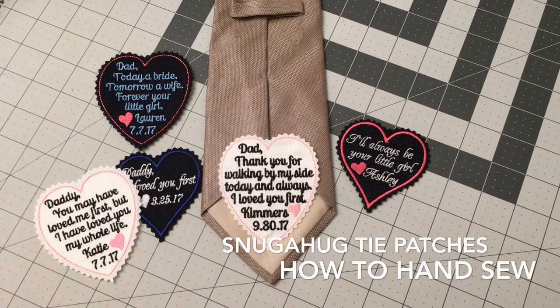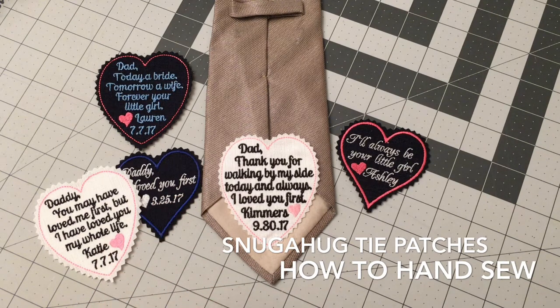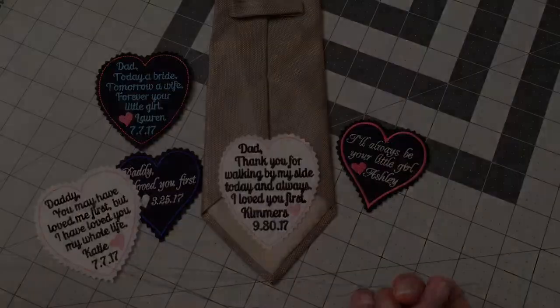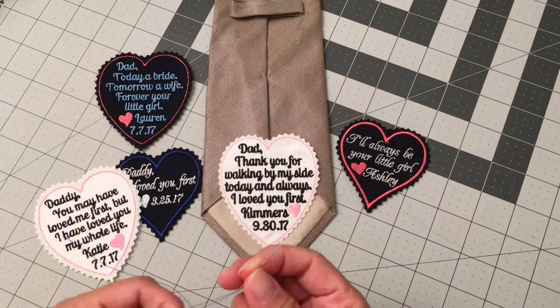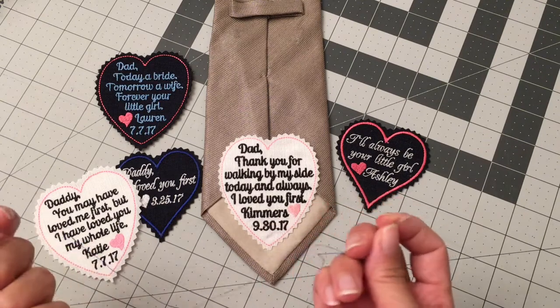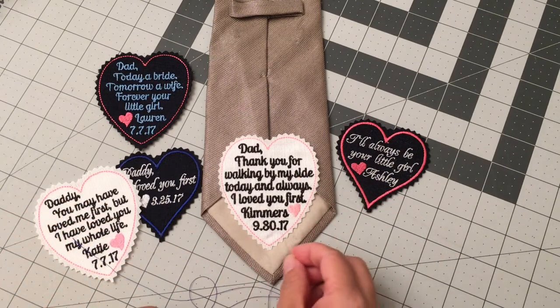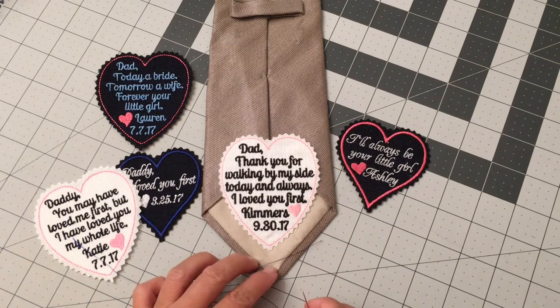Hi there. Today I'm going to show you how to attach a wedding tie patch onto a tie using a needle and your hand sewing skill. Any beginners can do this — if you can thread a needle and tie a knot at the end, I'm sure you can hand sew the tie patch. So let's see.